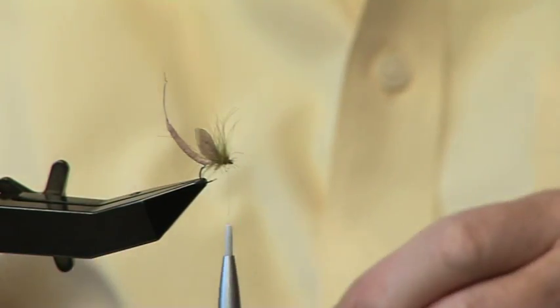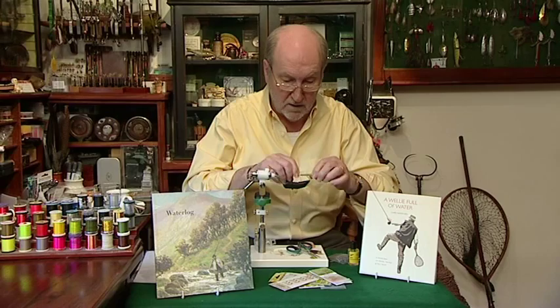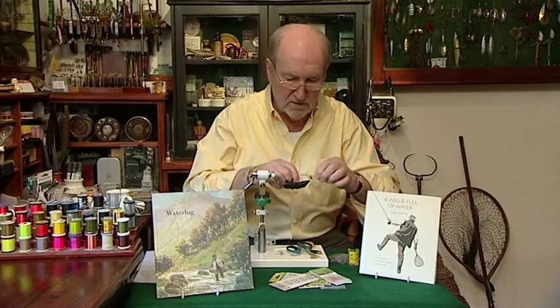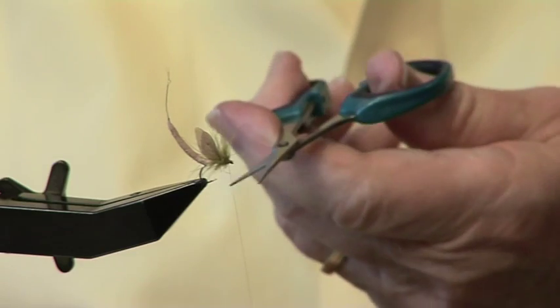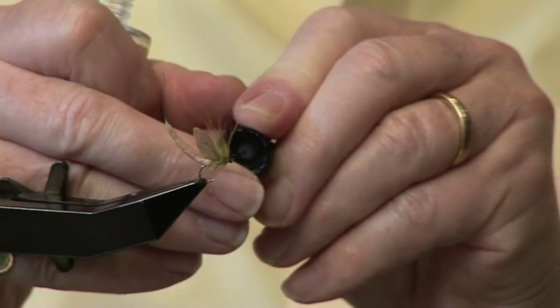Taking our half hitch tool - you can either do a straightforward finish here with your fingers or with your tool, but I use one of these because it's quicker. One, two, three - put it over the eye of the hook and tighten up. And another three, just for luck. Take a little cut of the thread. Take a little bit of varnish and put it over the end like that.